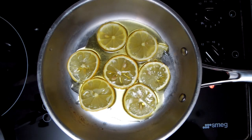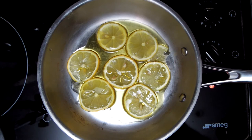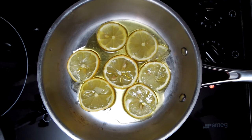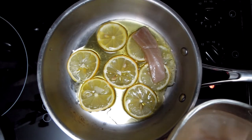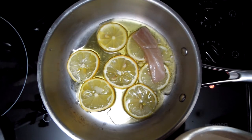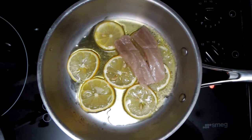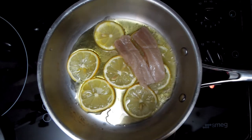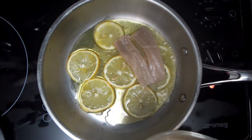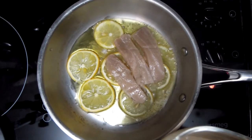Now I've got a little bit of heat coming up. I'm going to put my Otoro pieces — they're so gentle — like this. You know what, as I pick them, because there's so much fat in them, they start falling apart. So I'm going to reduce the heat immediately, because I don't want my Otoro to become too processed.